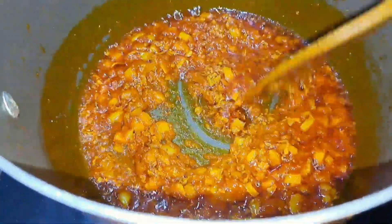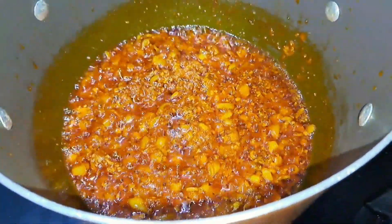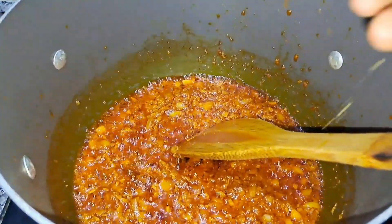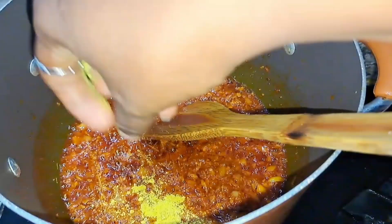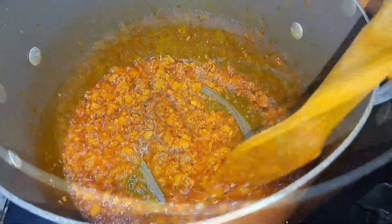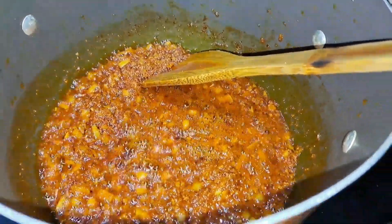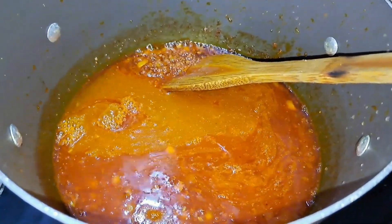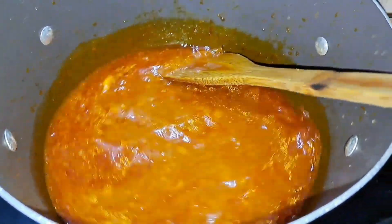I'll stir this properly and season the sauce before adding the yam. I'm going to season with some seasoning cube and some salt as well. If you have meat stock at home, you can always add that — I added a little bit of meat stock to my sauce.